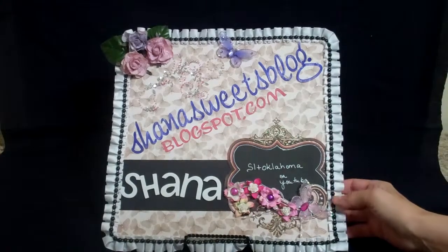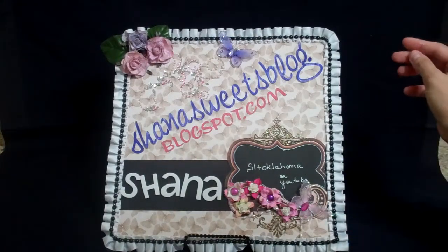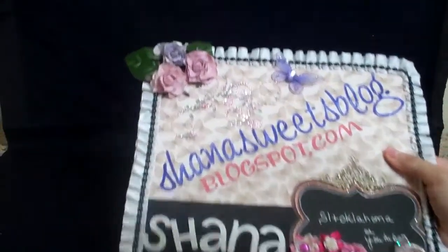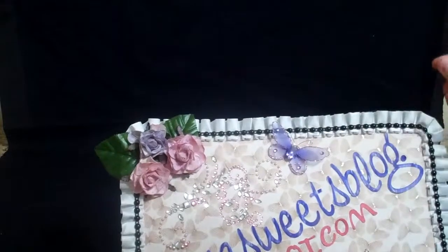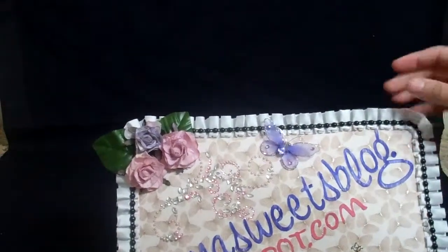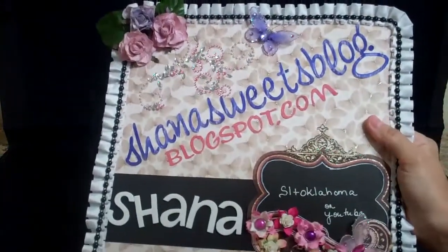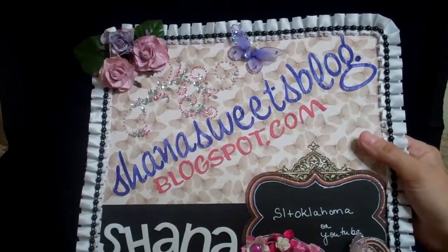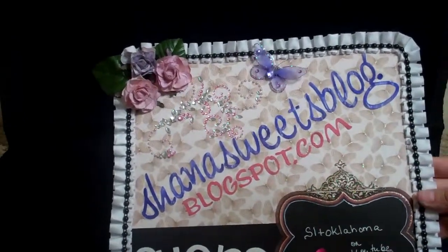So I made this sign with some Mariposa paper by DCWV. I also used some I Am Roses that I sprayed with my Lindy Stamp Gang. Some butterflies — I think those were from Recollections, I got them at Michael's I believe. I have some Prima Bling. I have some more roses down here that are from I Am Roses, and some brads, I think Recollections — I'm not positive.